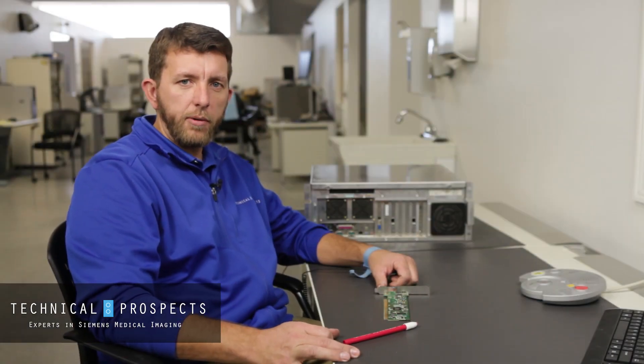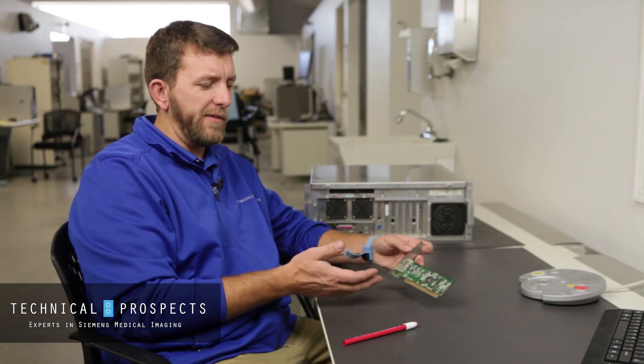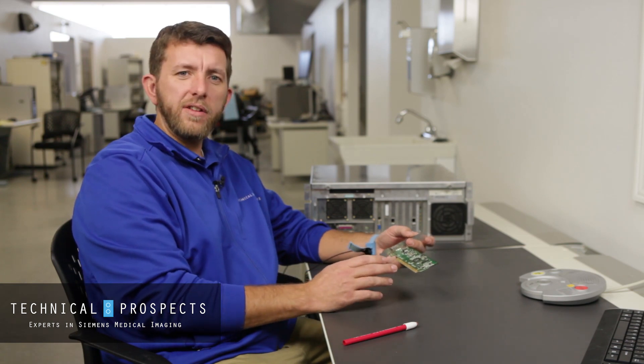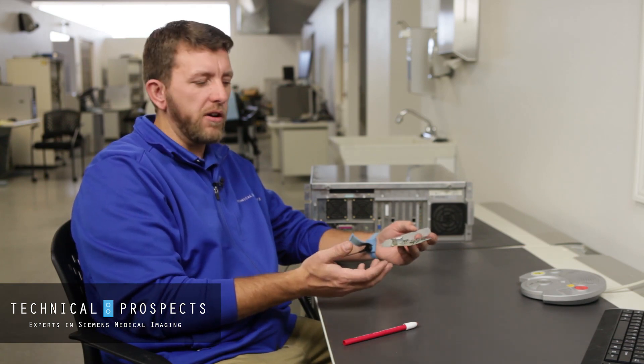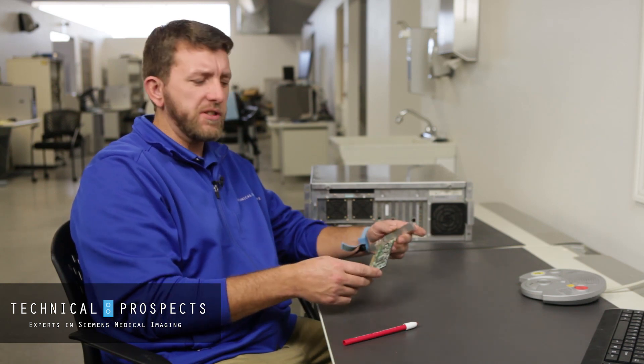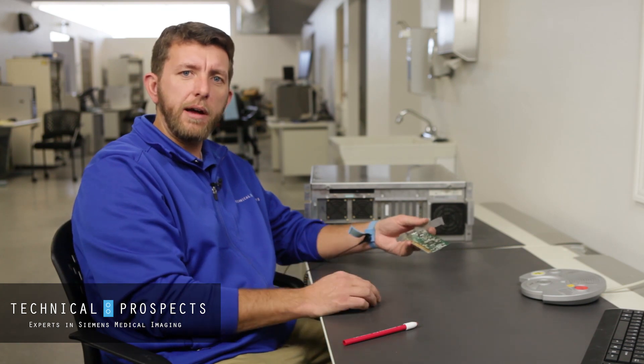Hello again. It's Kevin here from Technical Prospects. Today I'm going to talk a little bit about circuit board assemblies — here I have a network card. When your gold fingers and gold contacts over time get oxidized just from air, or they get dirty, in a case when you're troubleshooting a system and you're constantly having to reseat the cards to make the system function properly,